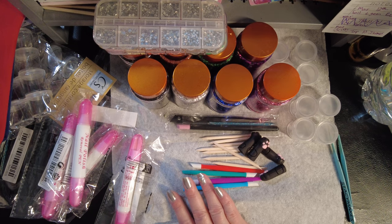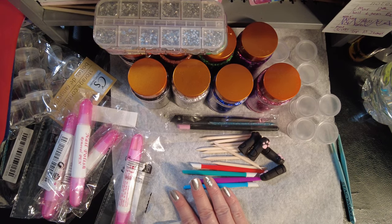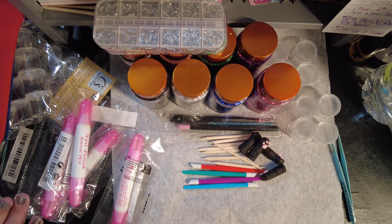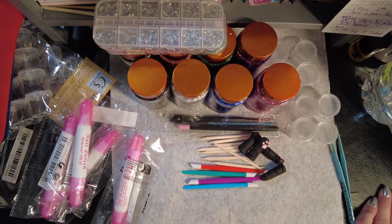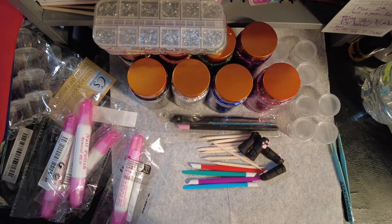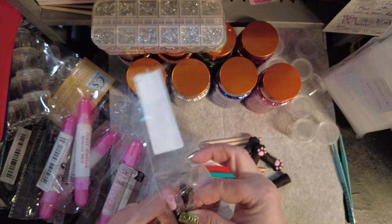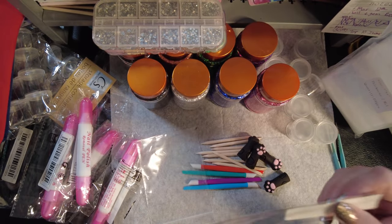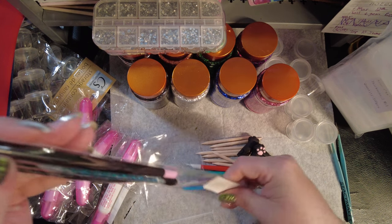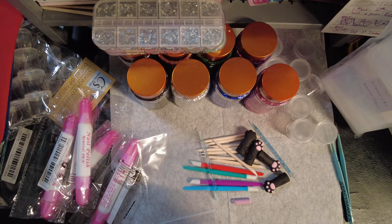I wonder if they're too long — let me see how long those tweezers are. I have such a mess going right now. This will work better if they fit. Definitely too short. Oh, I didn't know you could flip that little pumice stone around — that's magic! Very cool.